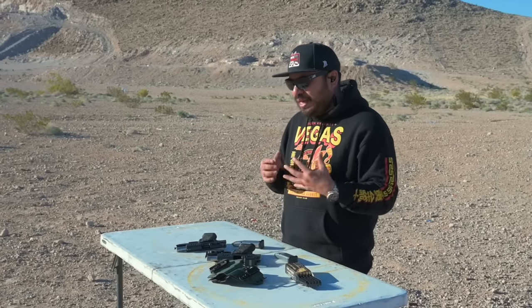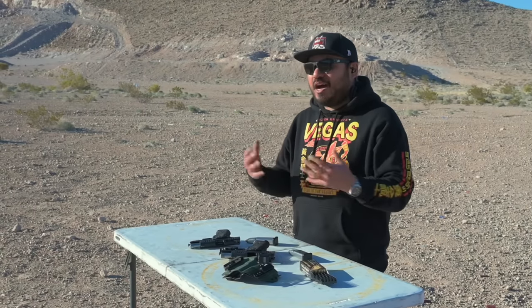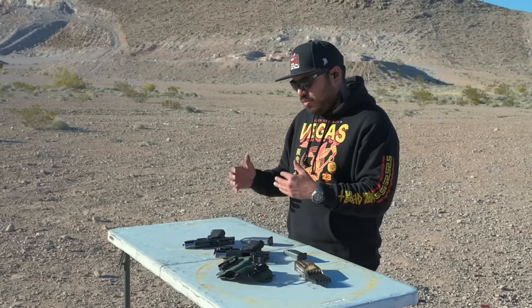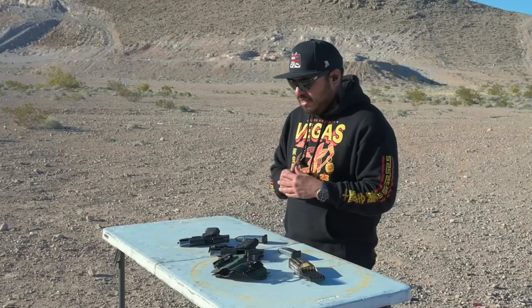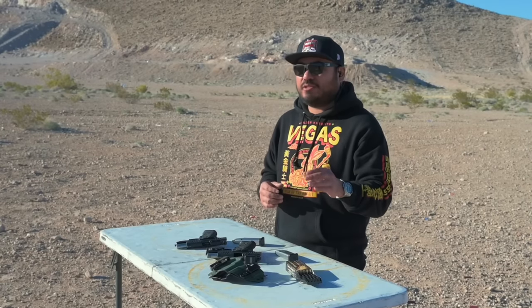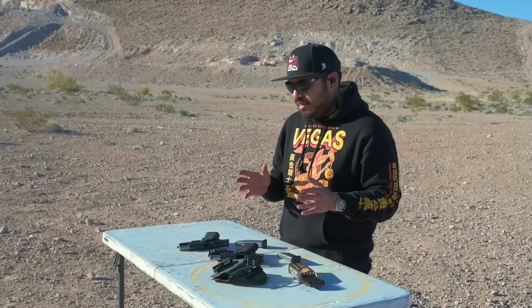I wanted to make a short video showing how I currently carry my Staccato CS. The first thing I wanted to do on the range was shoot a stock Staccato CS and then immediately after shoot our Staccato CS in its current configuration with the Tactical Dev Pro Ledge and our mainspring housing extension. Both guns are Staccato CS's - one is stock without our mainspring housing extension, and one has it. If you haven't seen our thousand round range review on the CS, please check it out - we had a blast during that time.